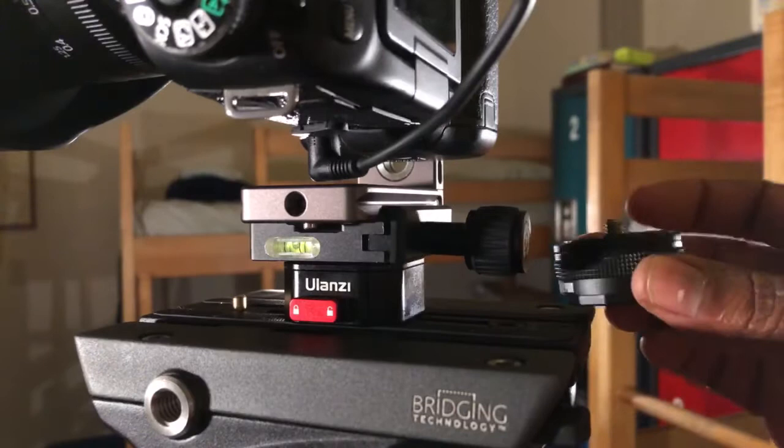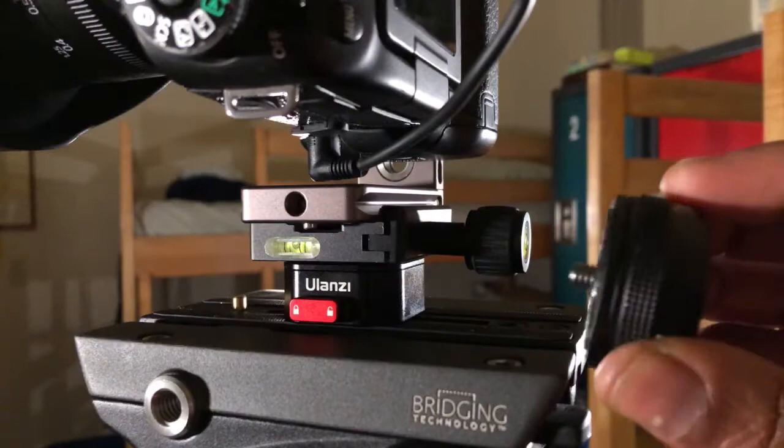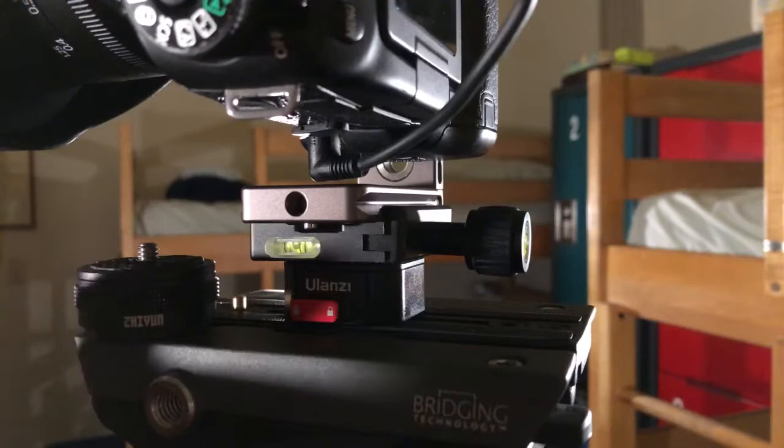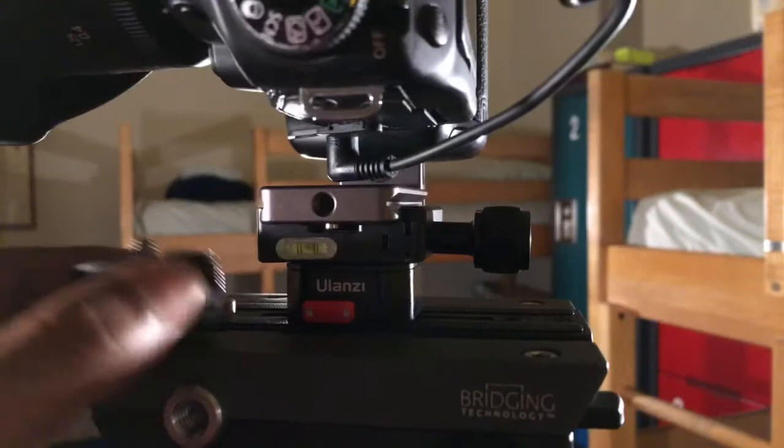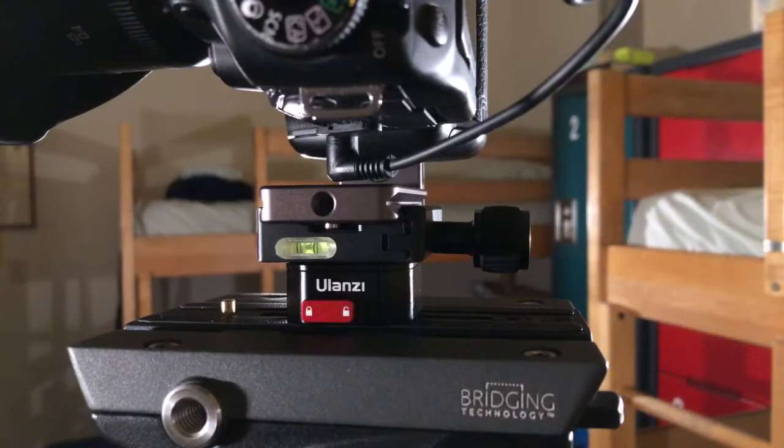The Zhiyun quick release is probably most likely designed for gimbals, but it's still not practical because it hurts your fingers. I don't have sensitive fingers — I have small hands and small fingers — but it does hurt over time when you have to put pressure down consistently. With the Yuzani, it's just press the buttons, click, release, done.